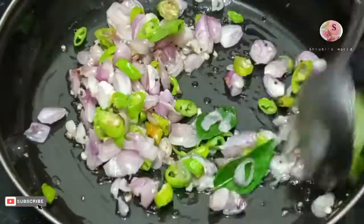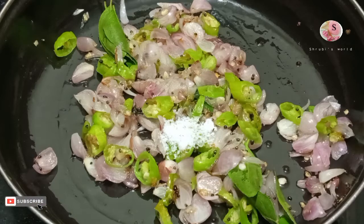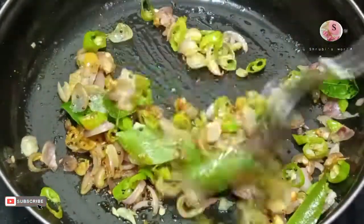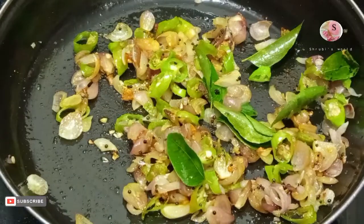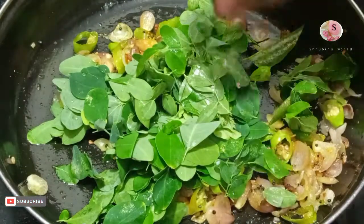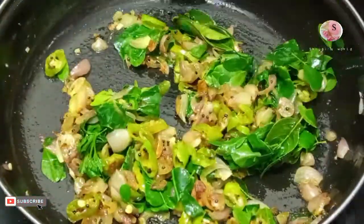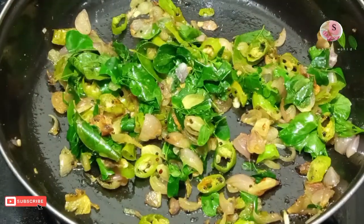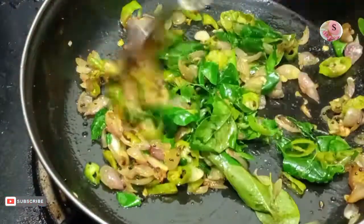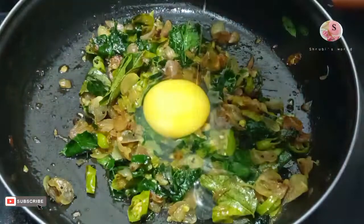Now bring the garlic in. Now let's add the garlic. Now let's allow the garlic powder — add the garlic powder.